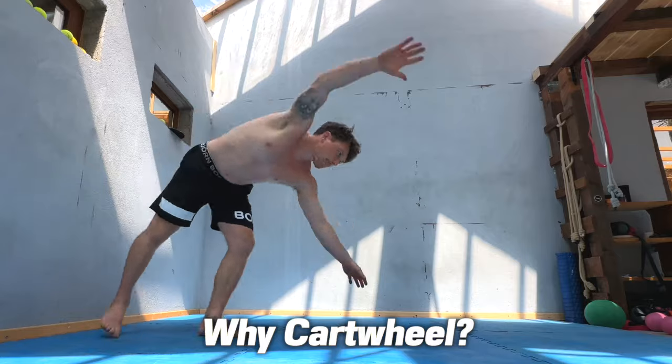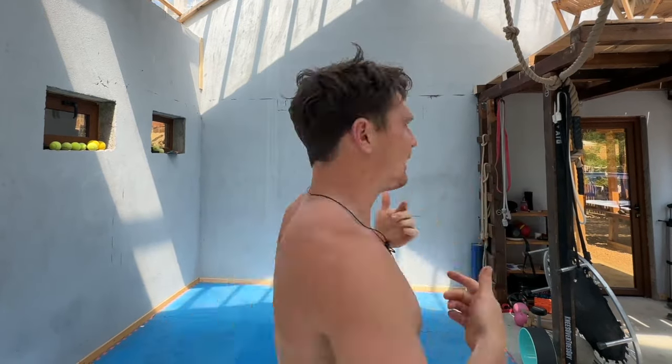When we do a cartwheel it's almost like a mini handstand — we're passing into a handstand and out of a handstand — so we can train our upper body strength. We're training our spine, doing a complete cycle in a very unique way. We can spin, but we very rarely spin with the whole body at length. Also our kinesthetic awareness, our proprioception — our brain going out of balance then back into balance.